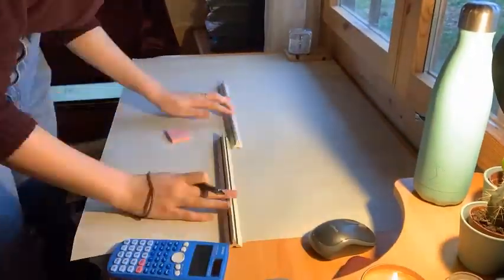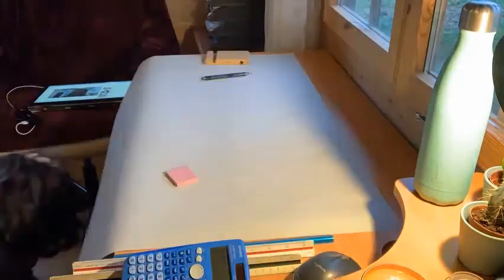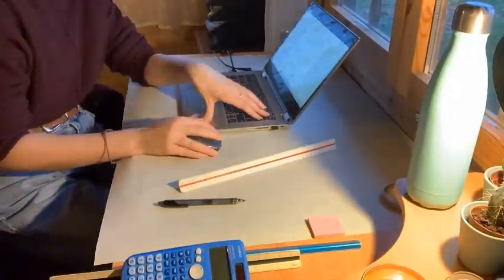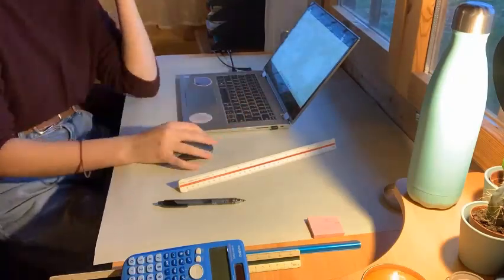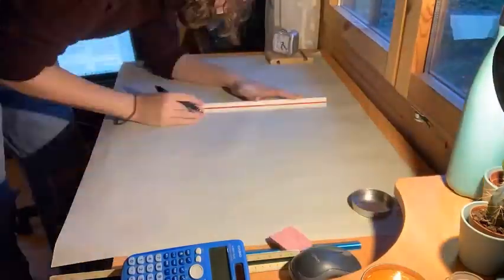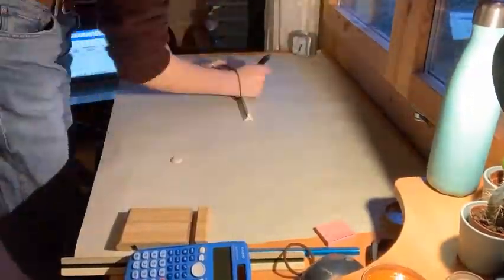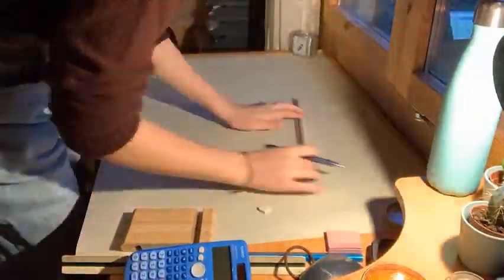On Saturday evening I got my big bit of A1 paper that we were doing the project on, and I basically just measured out where everything would go so I knew what size I had for everything to print out. This took me a long time but I wanted to make sure that everything was symmetrical and everything was right.